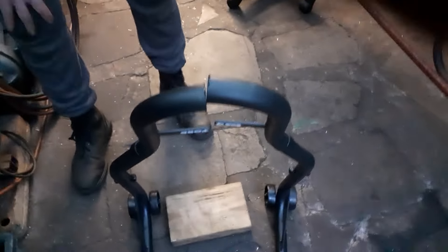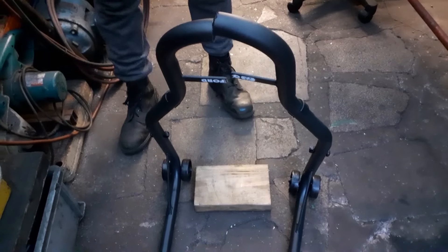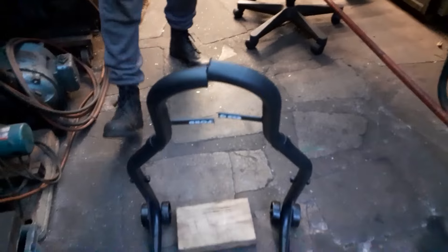Now we just have to machine up a plug to go in there and widen it by about 18 millimeters. We won't get much of a slug in there — maybe half an inch or something. There's not a lot of stress on this thing that way; it's mainly the other way, so we'll sort something out.